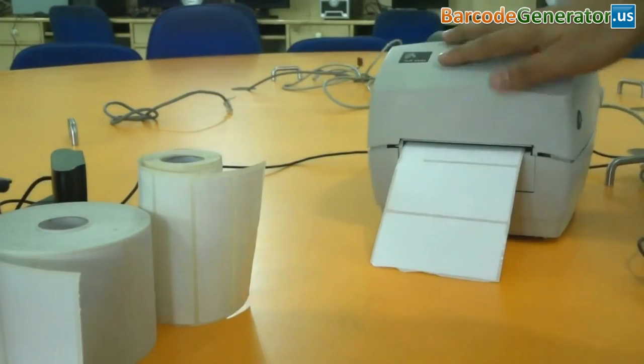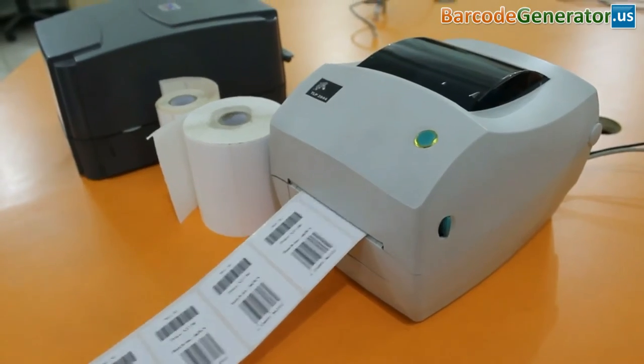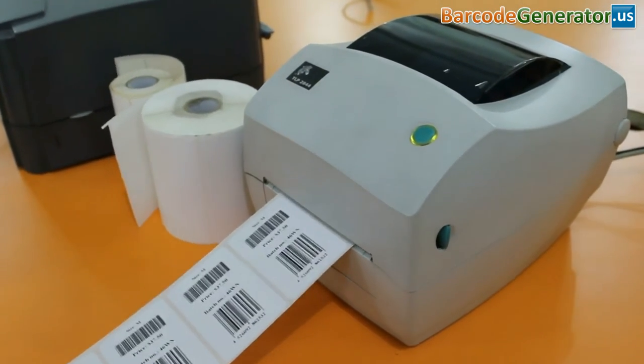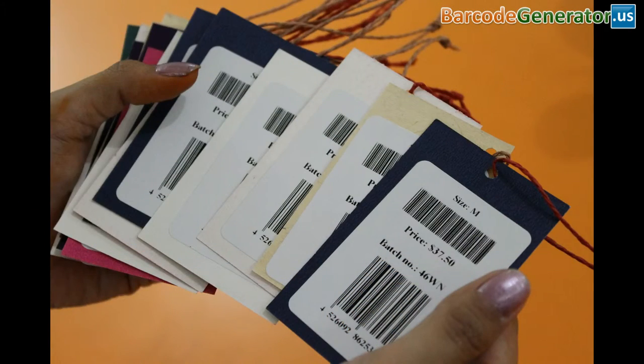Move this down. When the printer is properly ready to use, the light changes from red to green. The main application for this type of printer is to produce barcode labels for product and shipping identification.